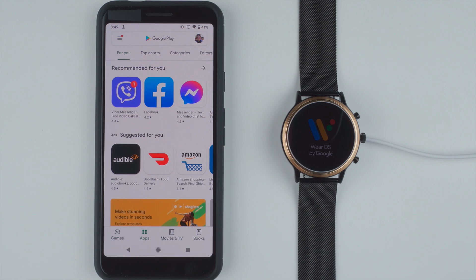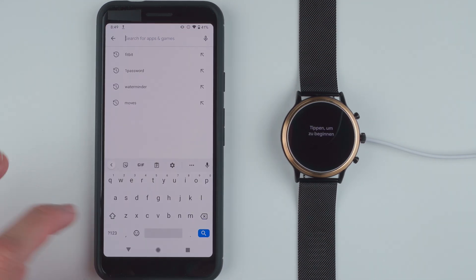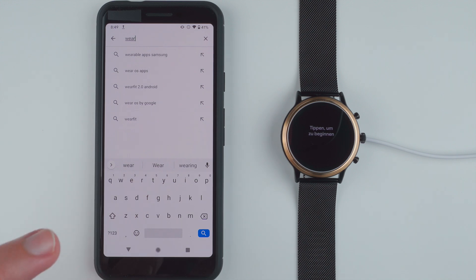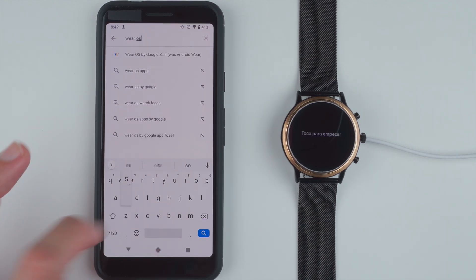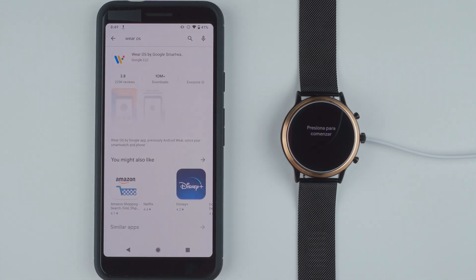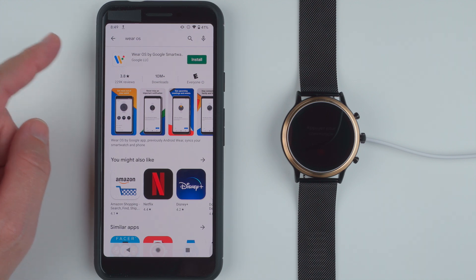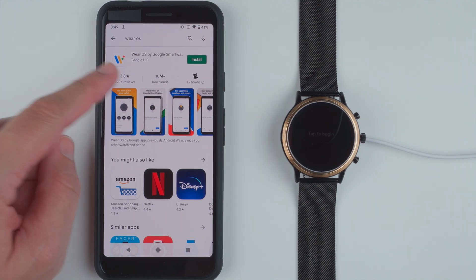Over here on the watch face, we are getting the Wear OS logo. I'll go ahead and tap in the search bar and search for Wear OS. There it says Wear OS by Google Smart Watch, Google LLC. So I'll go ahead and tap on Install.